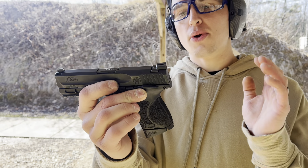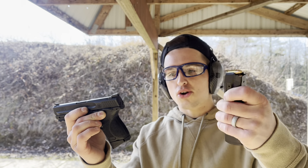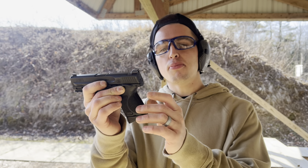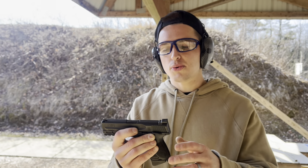They give you a lot right out of the box. They give you a bunch of different magazine sleeves — as you can see, you can put them on the larger magazines for the larger handguns. On top of that, a bunch of different palm swell back straps, and they actually feel really nice. The finish — Smith & Wesson quality.